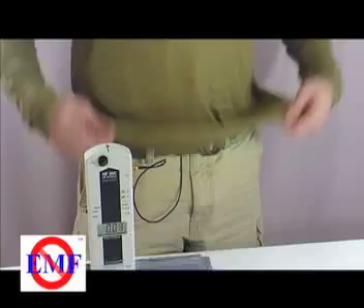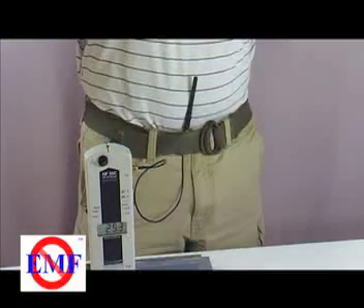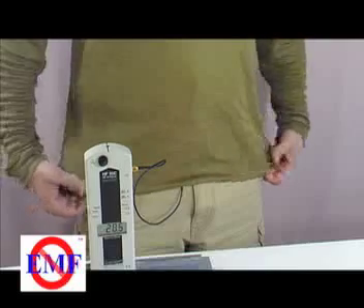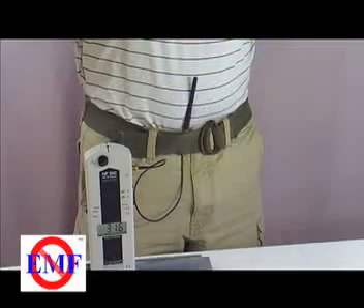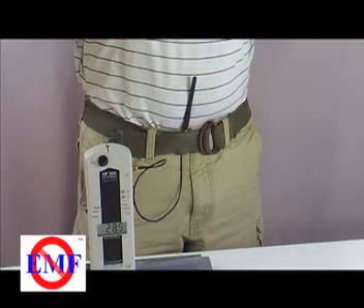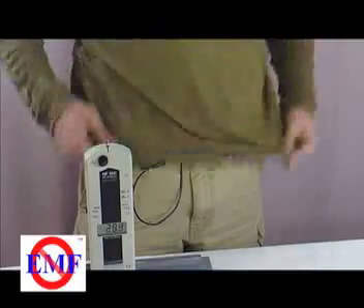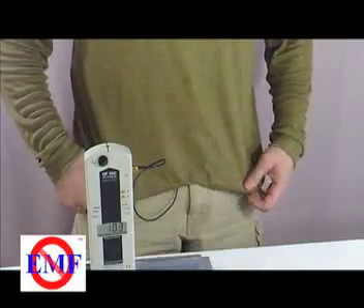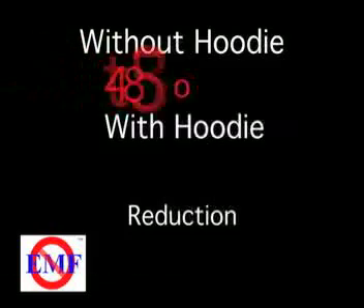Place a remote antenna on the subject's body in a location which will be covered by the shielding garment, then place the subject in a still position. Place the RF source in a fixed position. Take a few readings with the RF source turned off to recheck for consistency. Now turn on the RF source and record the unshielded readings. Finally, put the antenna under the shielded garment and continue making readings.